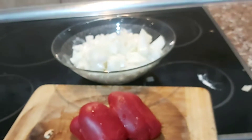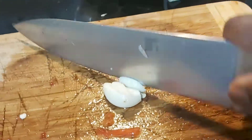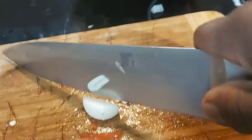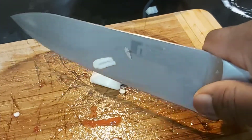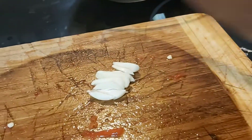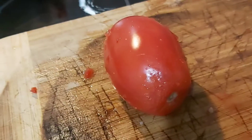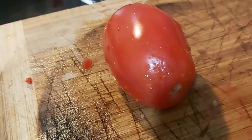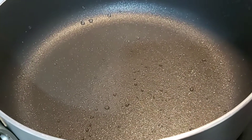Hello everyone, welcome back to my channel. It's your girl DGMS on Relative TV. How are you all doing? I hope you all are doing splendid. In today's video we are going to be making alubia beans — white beans. I've already cut my onions and garlic, and now I'm cutting tomatoes.